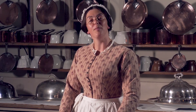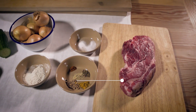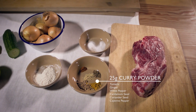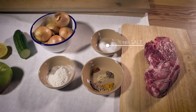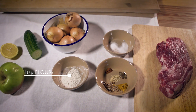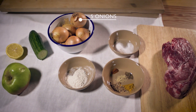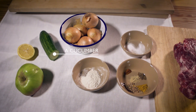For this curry you will need some meat, spices for the curry powder, salt, flour, onions, a lemon, cucumber and an apple.